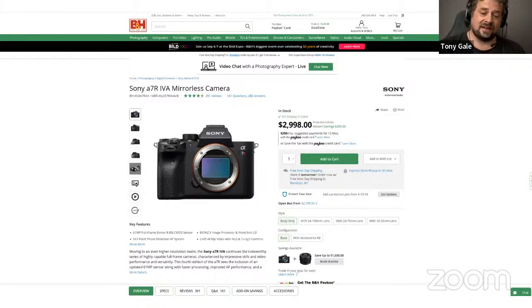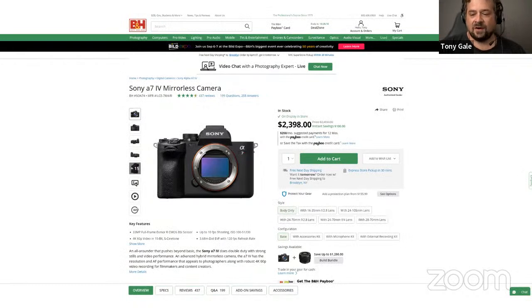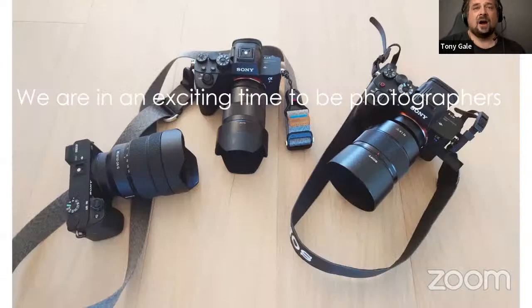B&H is a great place to see when stuff is on sale. I noticed today the Sony Alpha 7R4 is $200 off, and the Alpha 7R4 variant is $100 off. If you're looking, they're both good cameras.